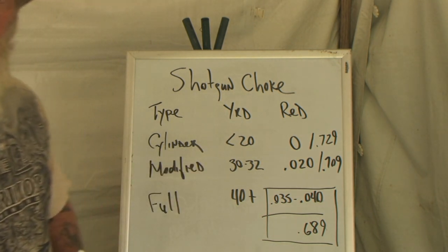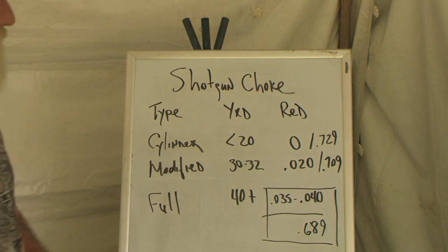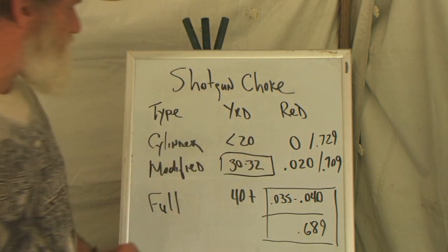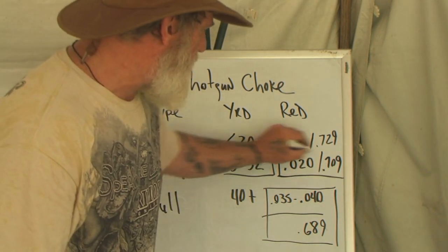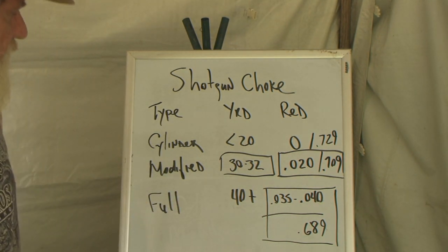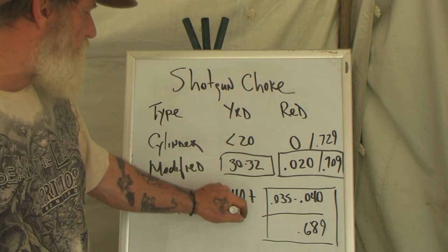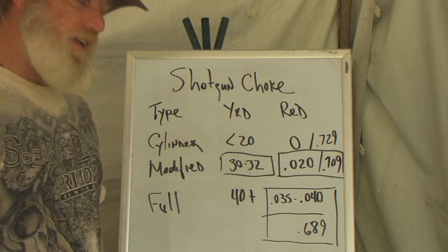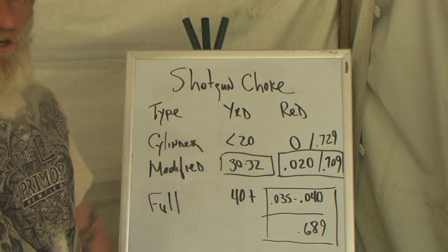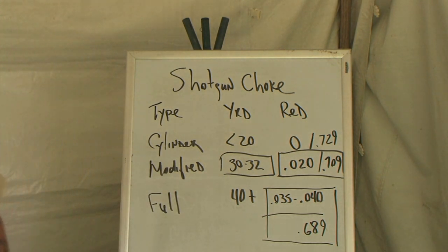Most ammunition sold on the market can be shot out of a full choke — they make it a smaller diameter on purpose. But modified choke is your best bet for an equilibrium between the yardage that is good and the reduction in the barrel if you're making hand loads. Or if you're shoving rocks down the barrel in an emergency situation, you're better off with the modified choke than the full. You're going to get more yards out of the full choke, but really that's for wing shooting — shooting birds in the air 40 yards away. 30 to 35 yards should be good for you.